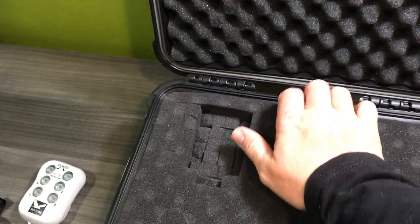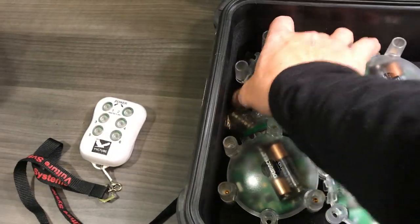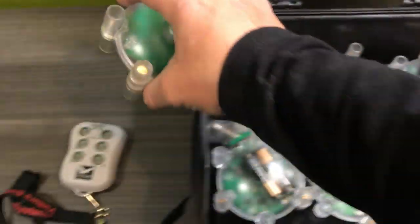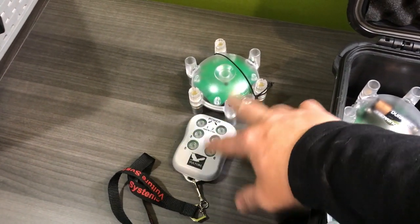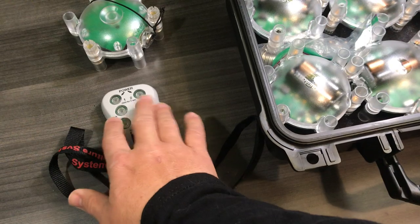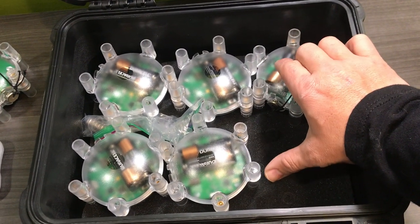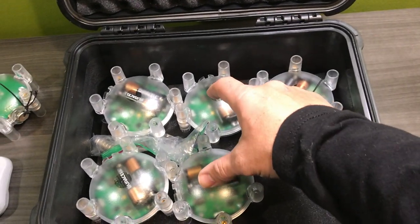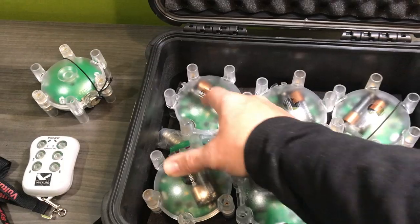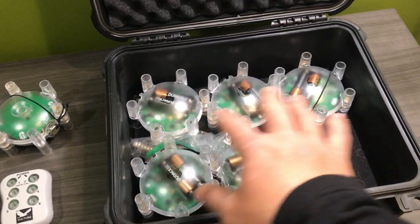If you guys order your Vultures online, what you're going to get is one Vulture and the remote - that's the combo pack, I have that linked below. I currently have six units. I wanted six because there are six slots on the remote. If you go out fishing with a couple of guys, I can run two set lines because in Wisconsin we can run three lines - two set lines and jig one. So six units lets me fish with a lot more people.